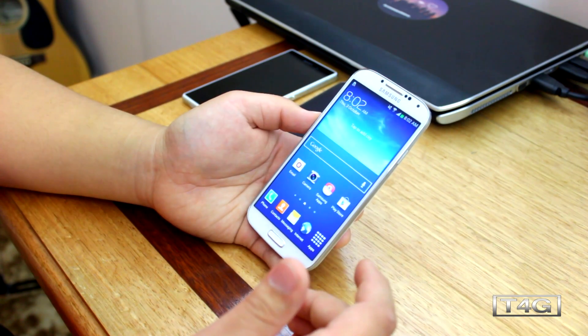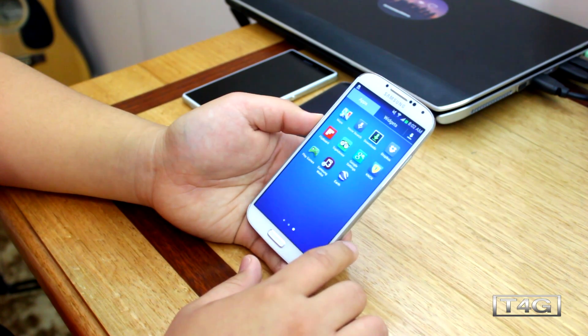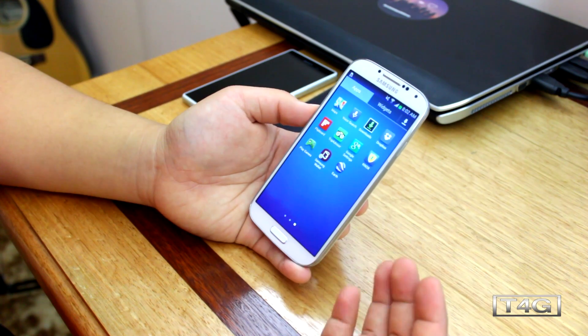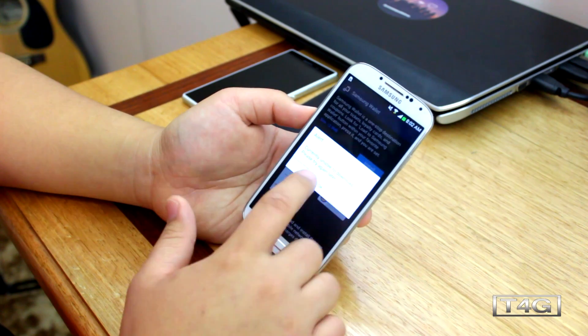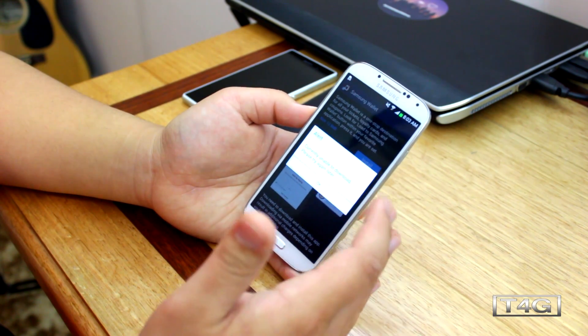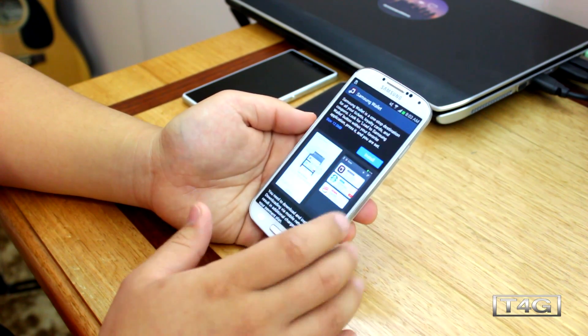The next feature is if you go to your applications, you'll notice that Samsung Wallet has been added. It's basically Samsung's version of Passbook, what you'd find on iDevices. Unfortunately at the moment you cannot actually download it because this is just pre-release firmware, but this is definitely a really handy feature, so definitely check that out once Samsung rolls out the official update.